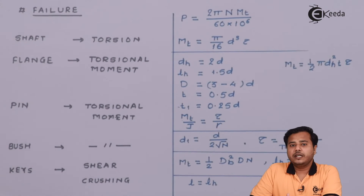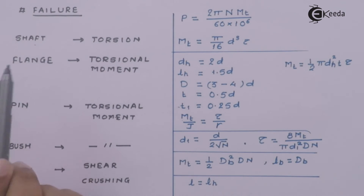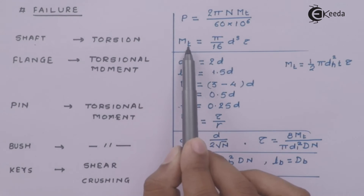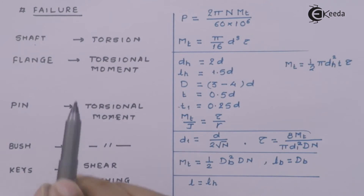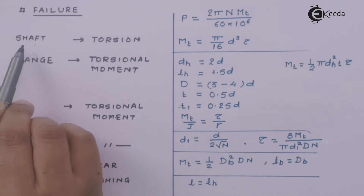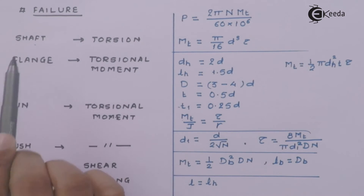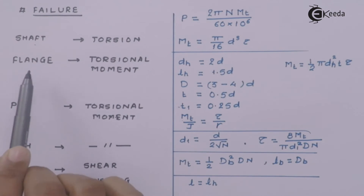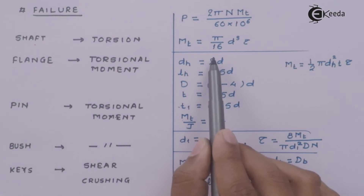Now let us quickly look at the failure of these components and the associated formulae. The first one is the shaft. The shaft will fail under torsional shear. The formulae associated are prominently the power formula and the torque formula. If the shaft diameter is already selected, we will prove that it is safe; if the material properties are given, we will find out the diameter of the shaft.